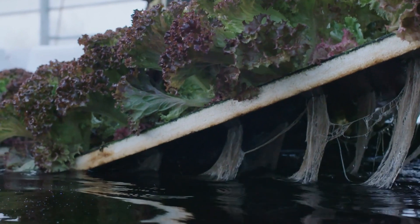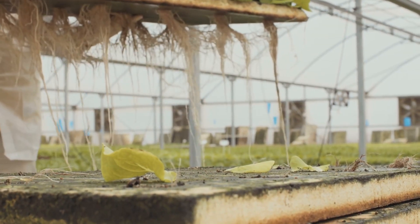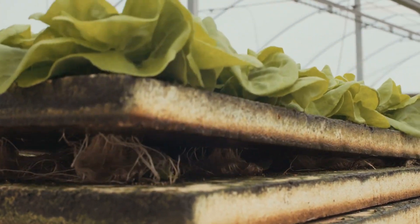Deep water culture systems are considered more complex due to the additional equipment needed for aeration. However, they do offer precise control over the growing environment. These systems can vary in complexity depending on the scale and level of automation you choose to implement.